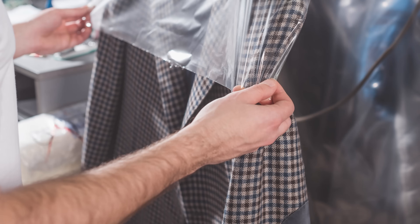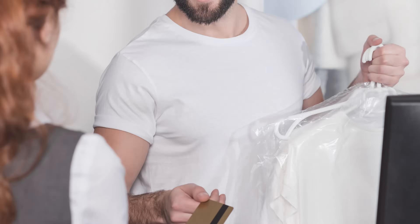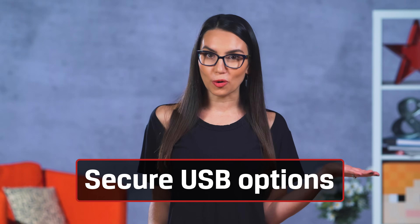Did you know that roughly 22,000 USB drives are lost at the dry cleaners every year? And nearly half of the people that find them plug them in and click on at least one file. Maybe they're altruistically thinking they'll find your contact info and return it, but still. So what are your options for securing your portable storage?